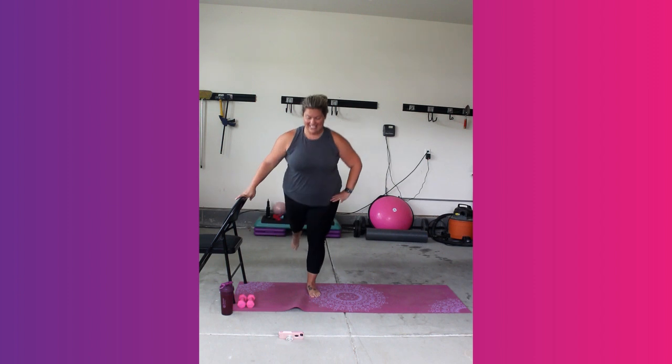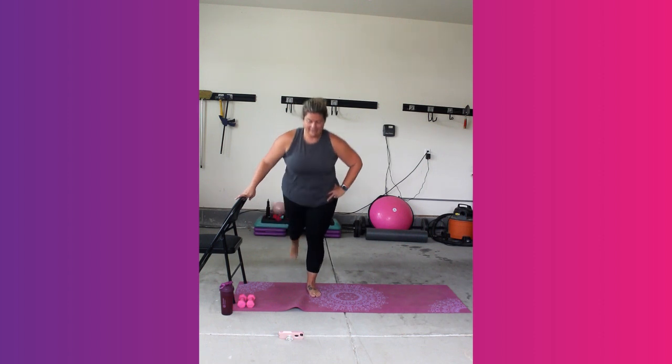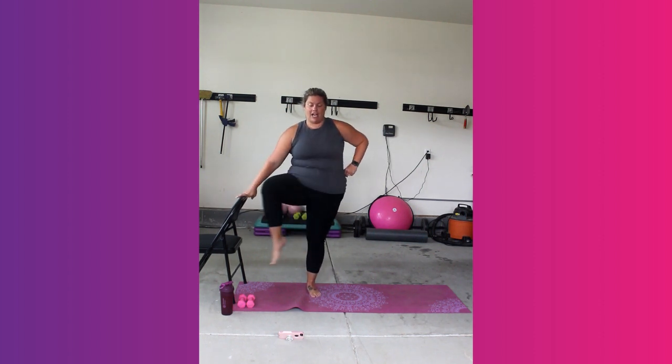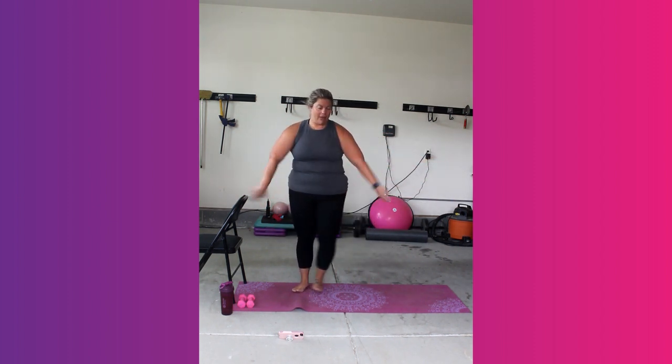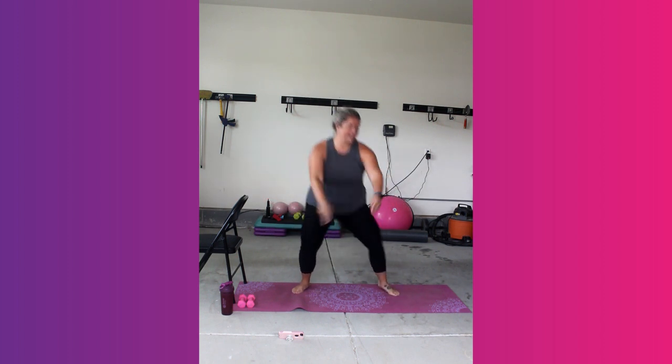Big step back. Core tight. Chest up. Two more. Next thing we're going to do is we're going to step right and in — plie to the middle. So we're going from second to first. 4, 3, 2, and 1. Hold here.